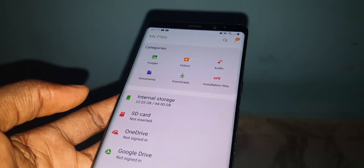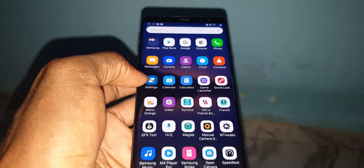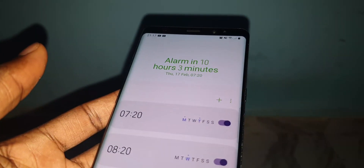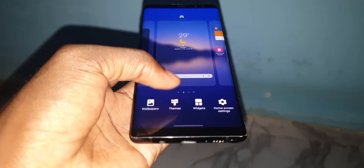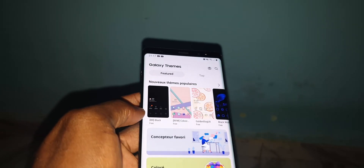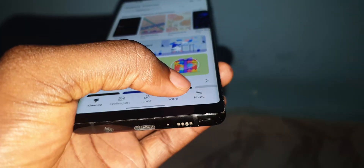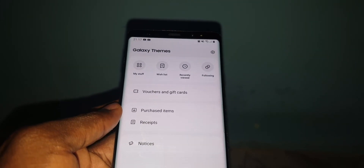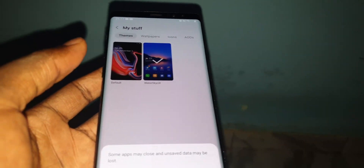Look at that — not bad at all. Look at the clock — the color has changed, every color has changed. If you want to go back, you need to change everything through the menu. Go to My Stuff and go back to the original.